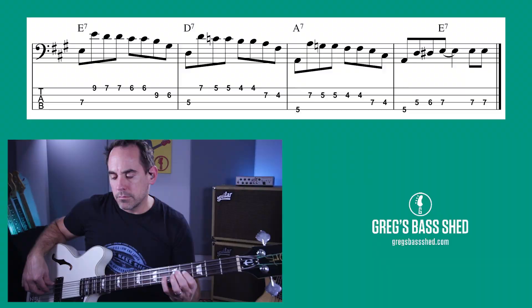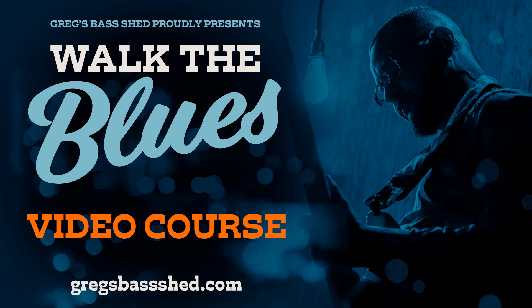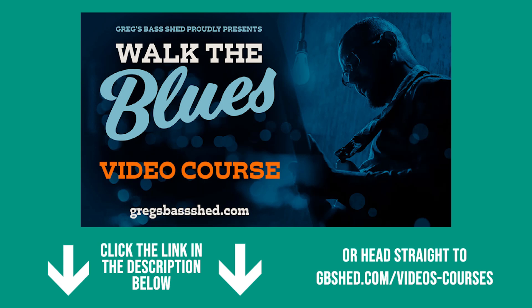If you're really interested in sorting your blues playing out, check out my Walk the Blues course — that's a video course for bass players. It covers American blues, real pure blues. I'll also have my Birth of British Blues course coming out in January 2023. So depending on when you're watching, that might be out as well. Head to the video page of gbshed.com to see all my courses.